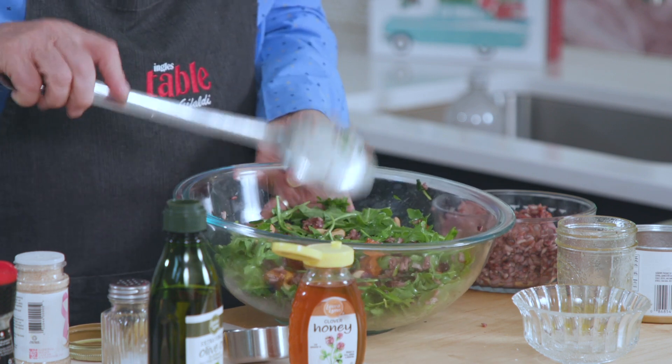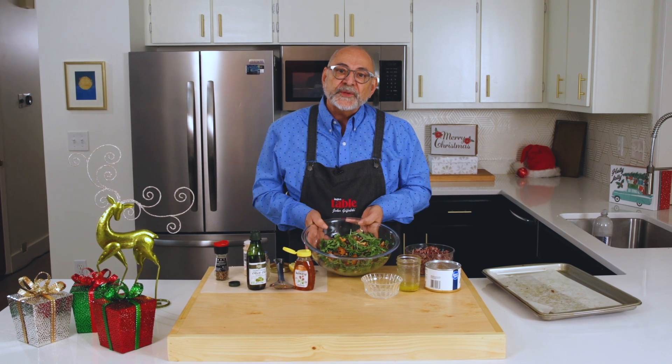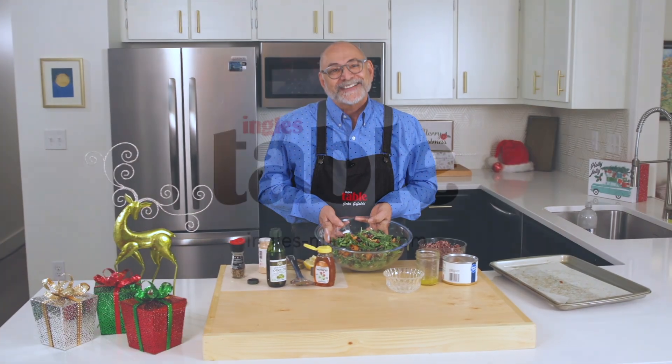There you have it. I hope you give this a try. It's a simple recipe that comes together really quickly. Thank you so much for joining me here at The Ingles Table. Be sure and check out the website for more tips, tricks, and recipes. I'll see you next time.